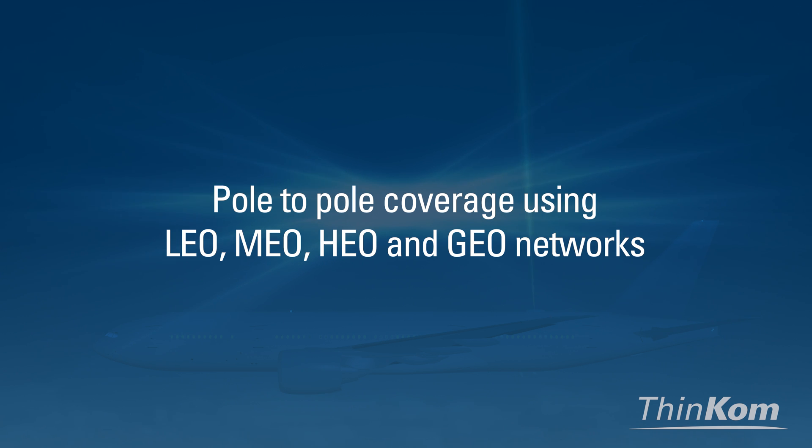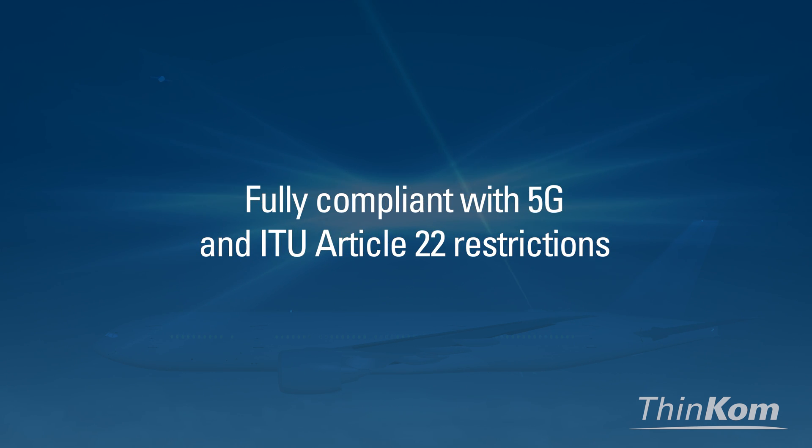VIX antennas support seamless pole-to-pole coverage using LEO, MEO, HEO, and GEO networks, while uniquely being able to operate at full performance under 5G and Article 22 interference protection regulations.